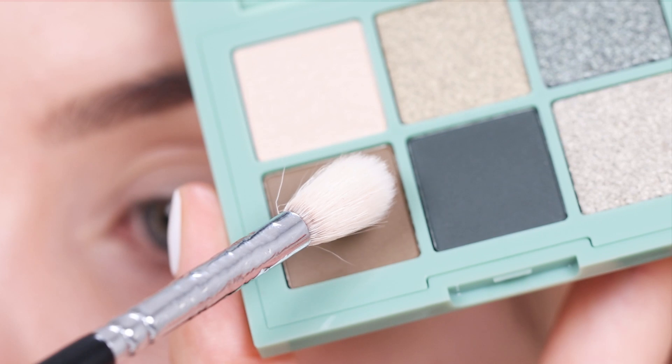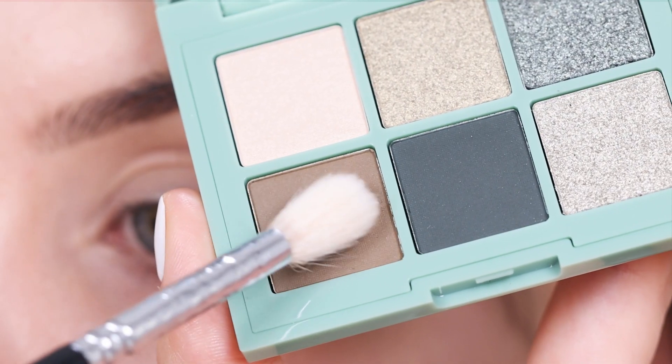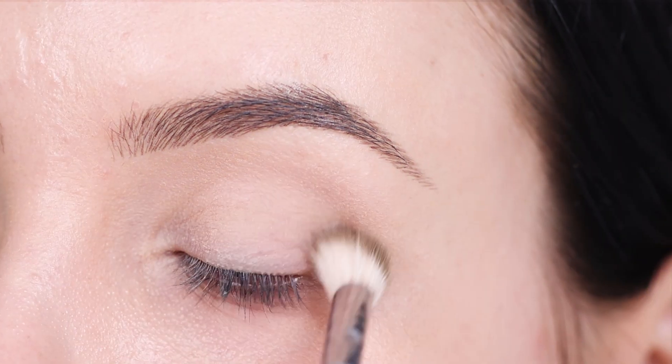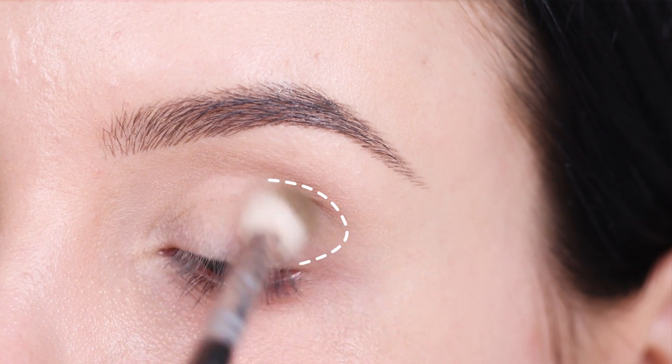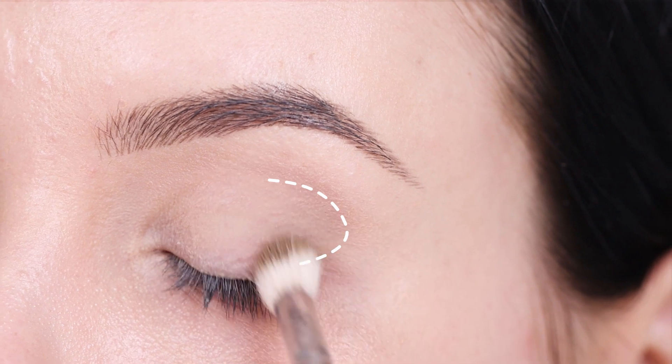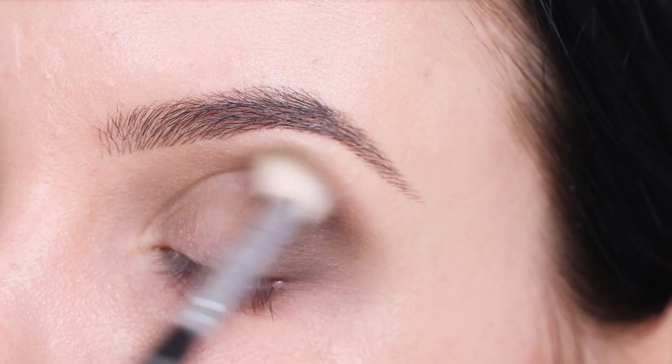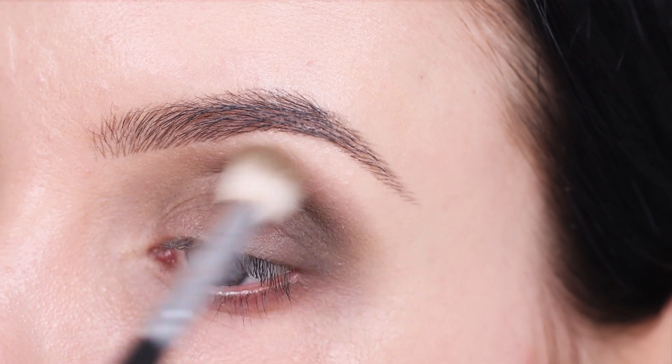The first shade I'm going in with is the brown color that comes in the palette. It is a brown shade but it has a little bit of a greenish undertone — it's super pretty. I'm going to start blending this in my crease area, focusing on the outer area first and then softly blending more towards the middle part of my crease. Just make circular motions with your brush while blending.